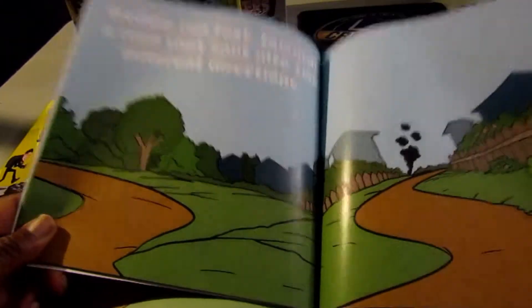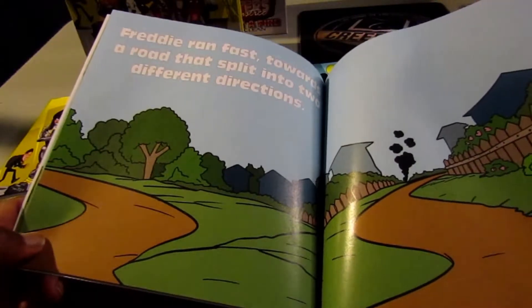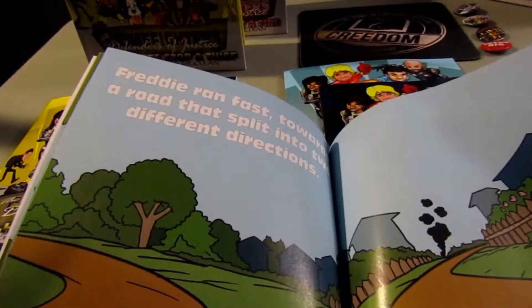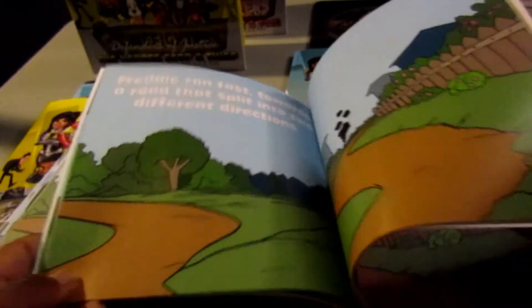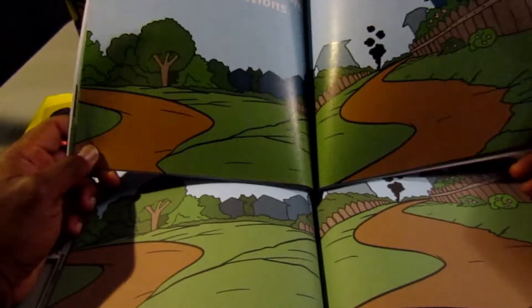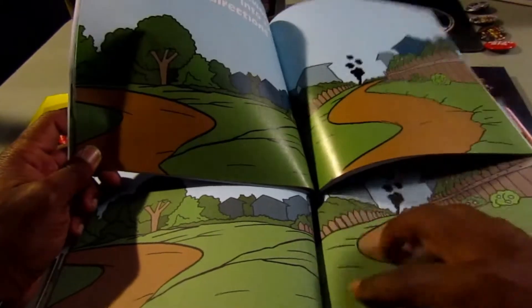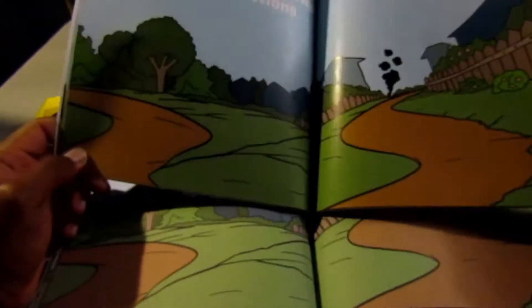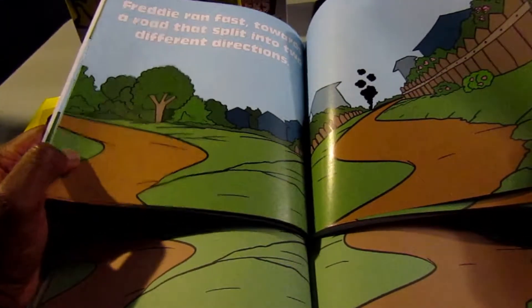You can see the light shimmering off the page because these CreateSpace pages are more glossy than flat. I think this is perfect quality so I gave them a 10 out of 10 overall. You can see the difference in the printing — the colors come out more vibrant and I think the pages will be more durable as children are handling the books. The IngramSpark on the bottom is still good quality, but CreateSpace is definitely top notch when it comes to paperback children's books.